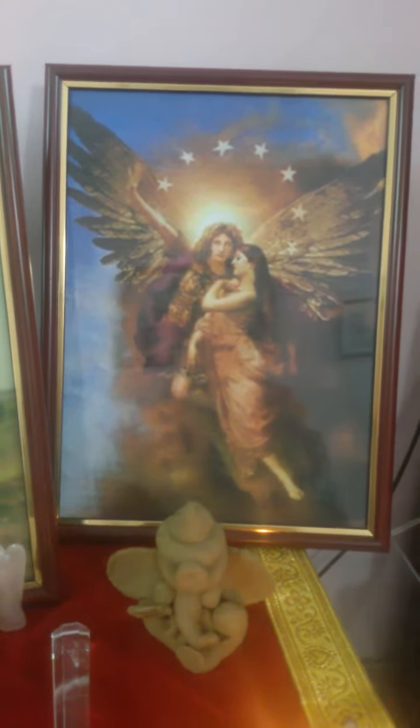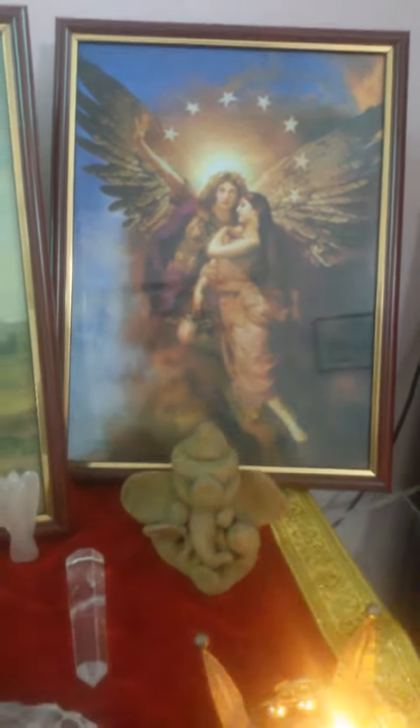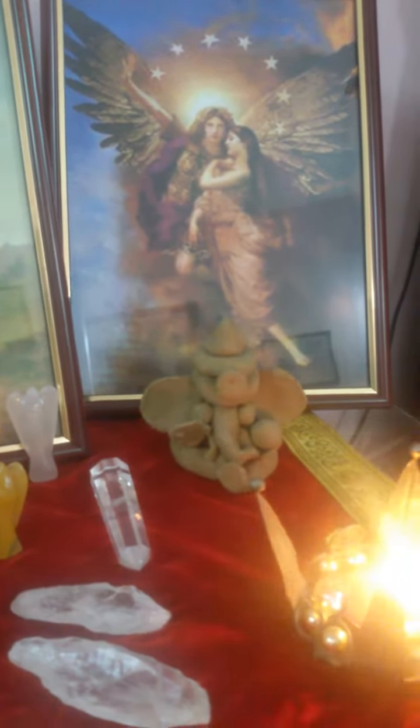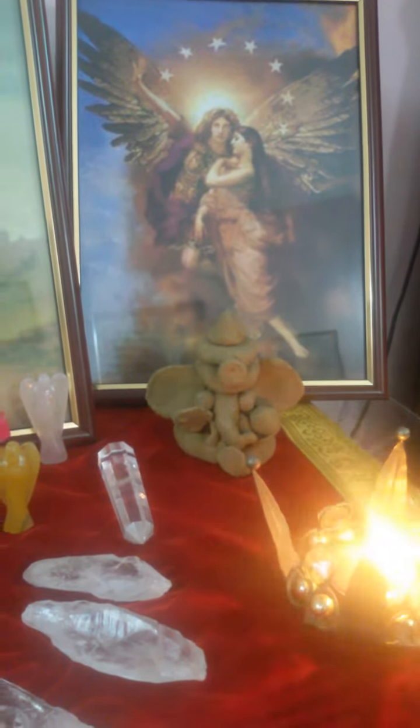Here are the mother angel and the father angel. You can also see a small Ganesha made by me — I call him Gannu — and a candle.